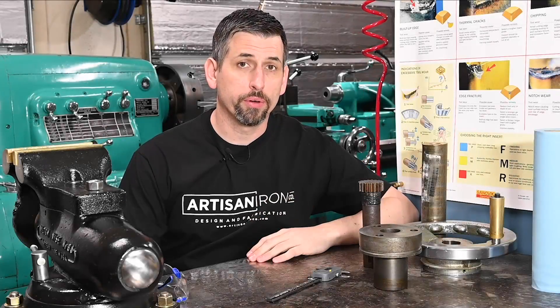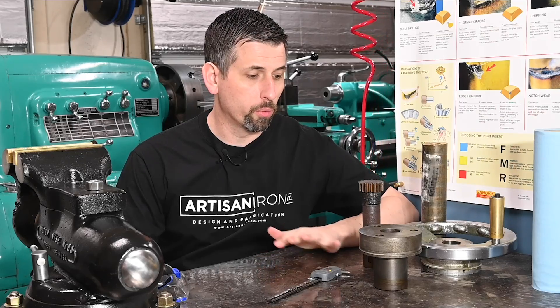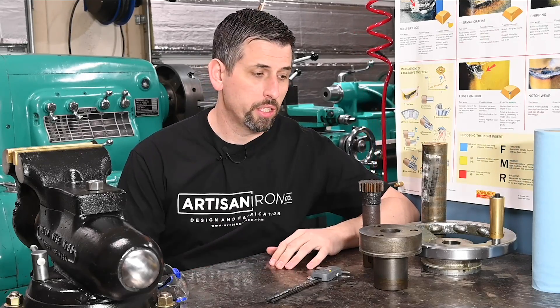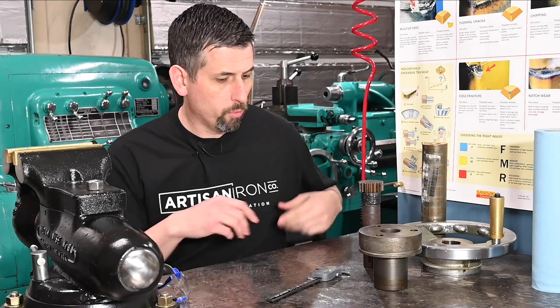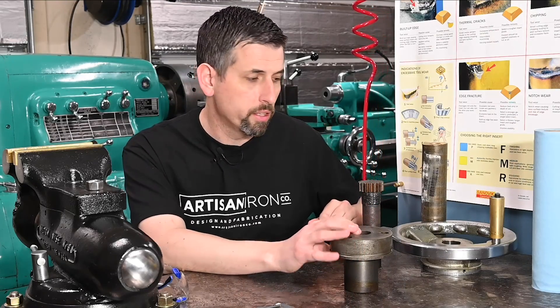Hey everybody, we're taking a break from the sewer project with the chip pan to work on a hot project for a buddy of mine. His name is Adam. He owns Artisan Iron Co. He dropped these parts off just a couple of minutes ago and gave me a fresh new t-shirt to wear. What we're working on are parts off of his newly acquired Moriseki lathe.